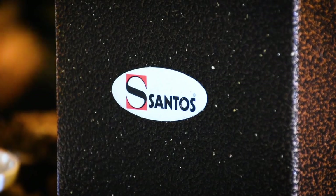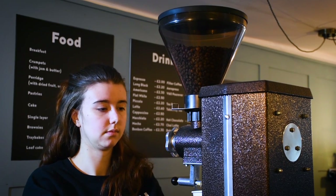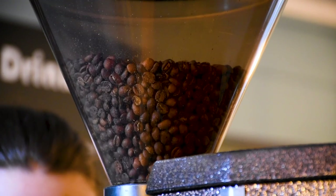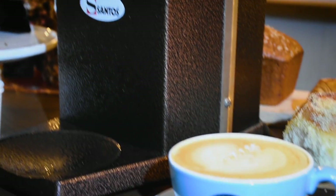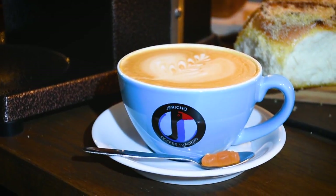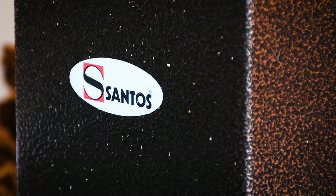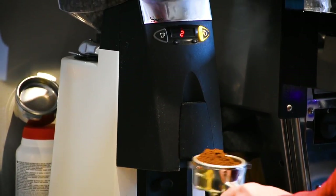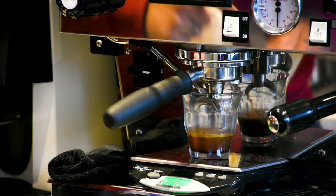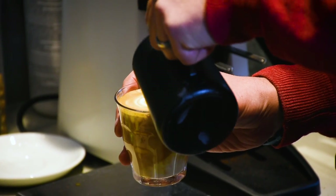It doesn't take much for me to train a new member of staff on how to control the coarseness of the coffee — it's taken a lot of the training difficulties out of the game. The first grinder I had in the roastery was a Santos, and I've still got that machine — it works like a Trojan. For me it was a logical step to seek out an espresso grinder by the same brand, and now we're getting some really good results from the espresso grinder in the café in town.